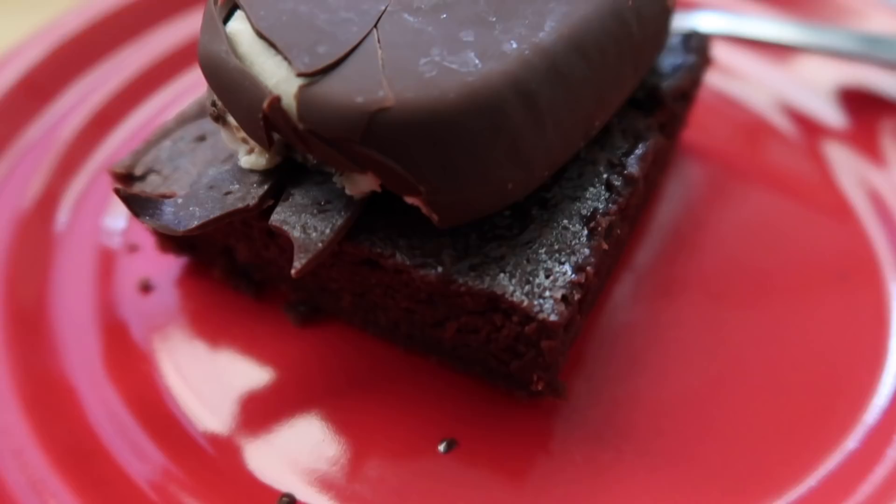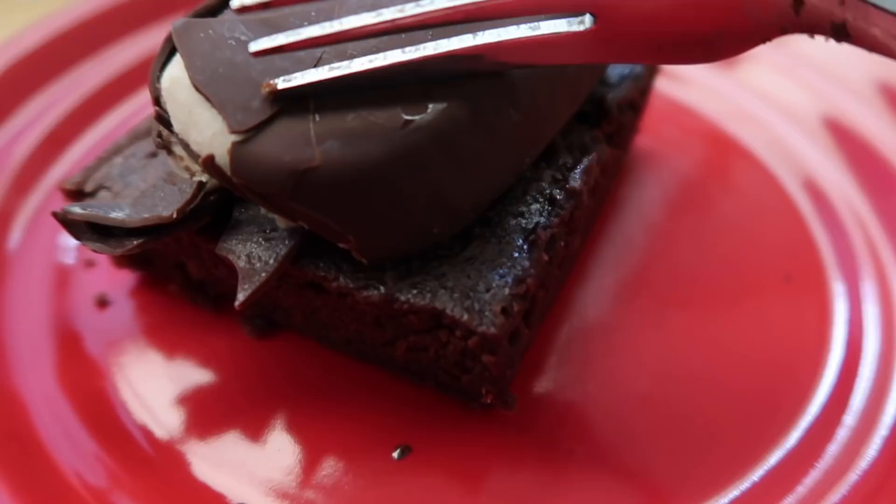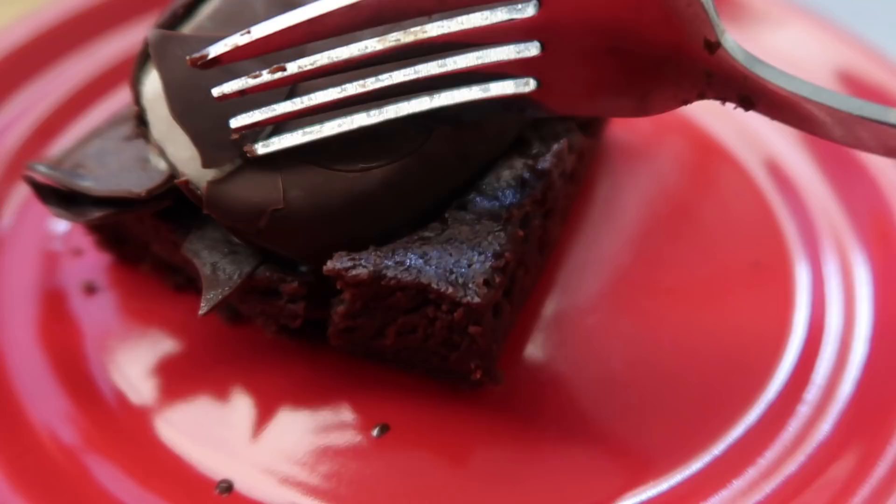Christmas dessert are the brownies I showed you earlier, warmed up a little bit. I took one of the So Delicious salted caramel ice cream bars, took the stick out, and just cut it. You have ice cream, a crunchy shell, and some caramel — it's going to be so good.